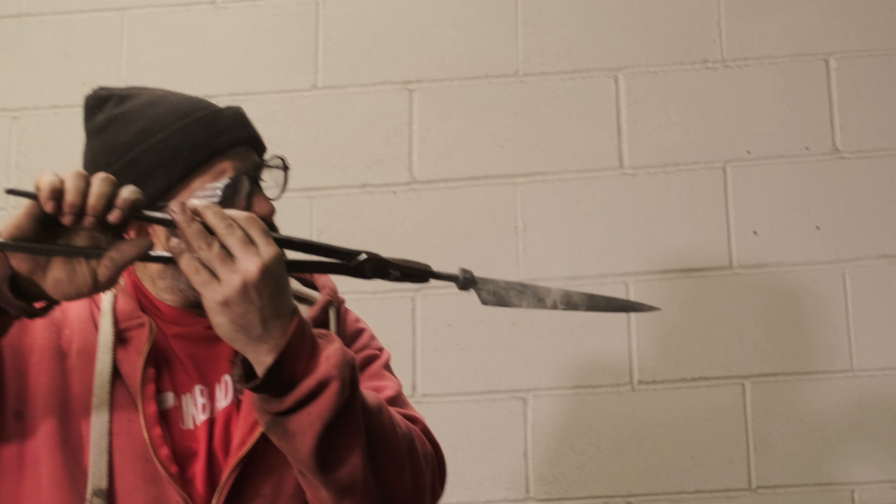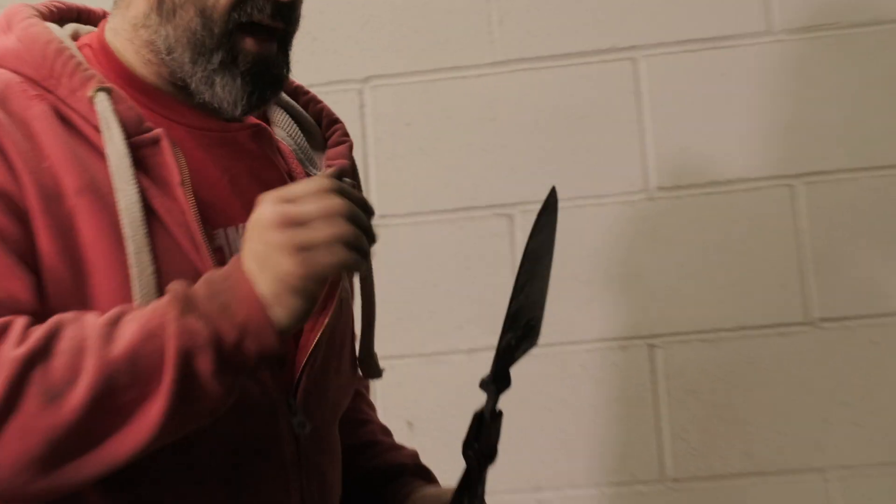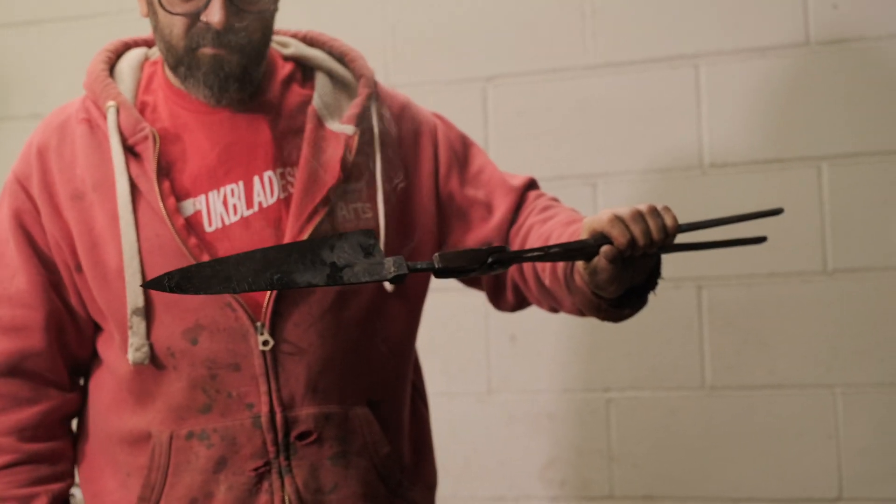I'm actually pretty pleased with how straight that is. We're going to give it five minutes to cool down to about room temperature, then I'm going to stick it in the oven to temper back. Looking good, feeling good — straight enough.